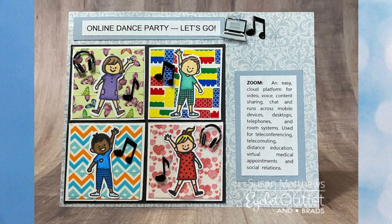This one is so great for the little ones — Susan Matthews explains what Zoom is while showing a bunch of cute kids having an online dance party. She uses our butterfly washi, building block washi, chevron washi, and our glitter heart washi tape as backgrounds. She's also got the computer and headphone brads as well as our music note brads. This one is so perfect for our times.